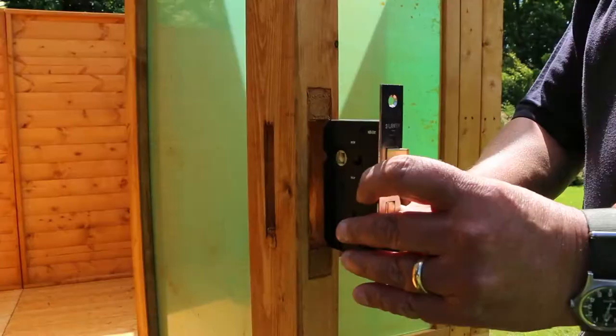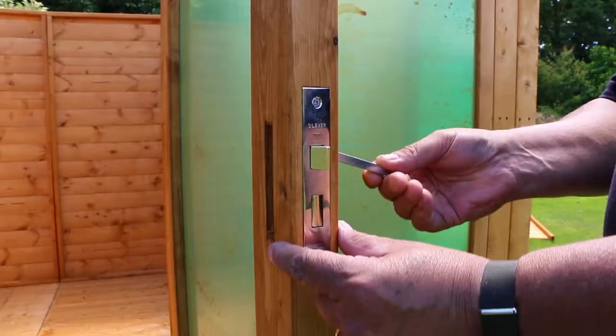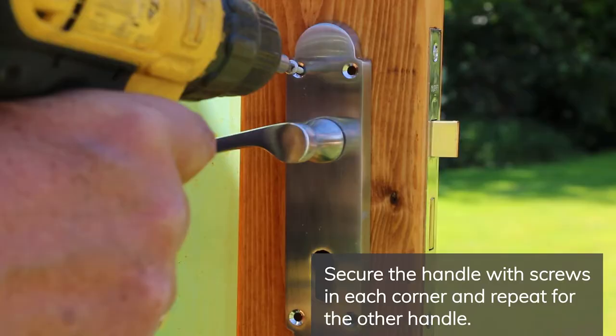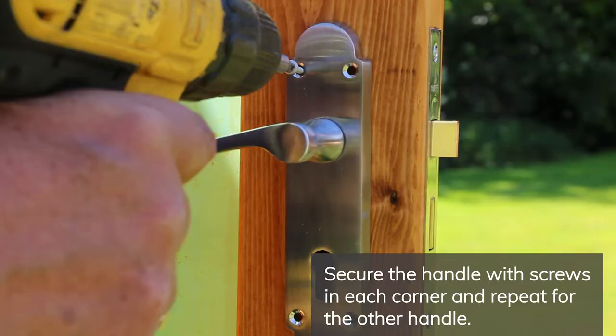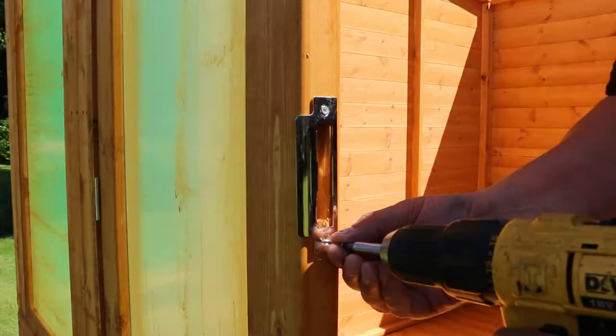Now that the front gable is secured, you can secure the lock and door handles. Position the lock mounting plate over the pre-cut lock hole and secure with screws into the door frame. Slide the handle bar through the lock and slot one of the door handles over the end. Secure the handle with screws in each corner, then repeat this for the other handle.